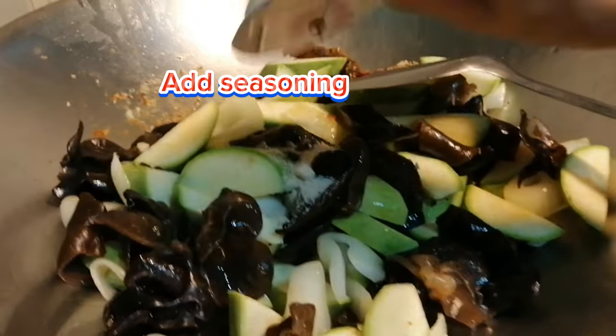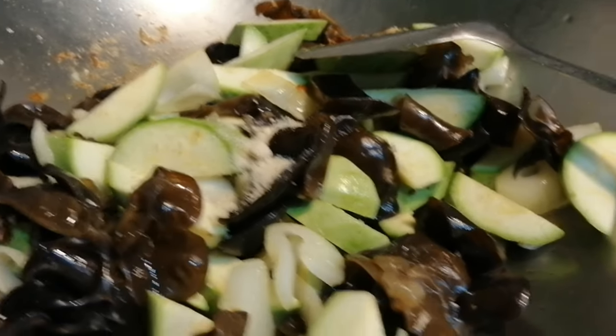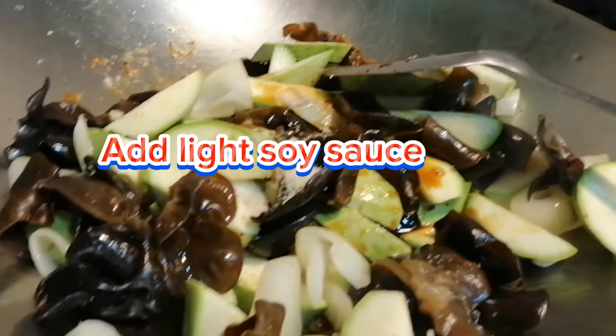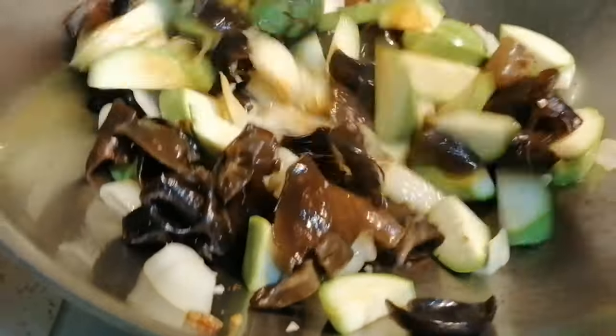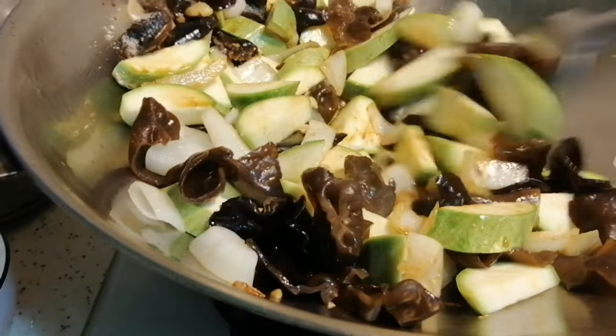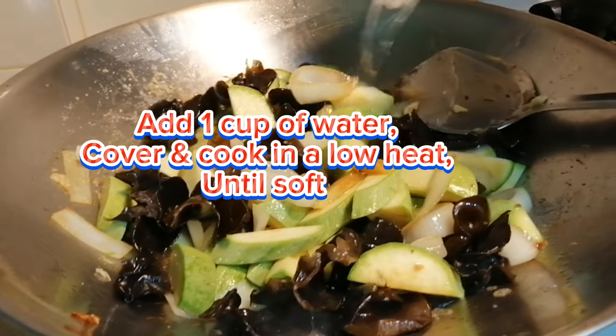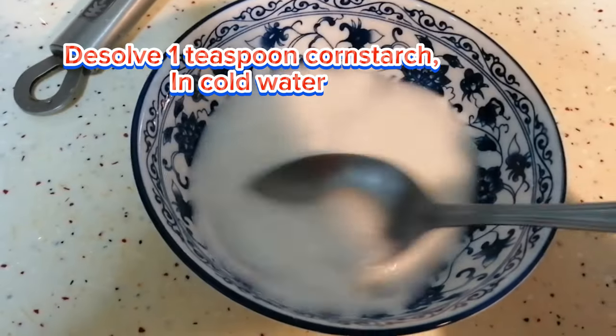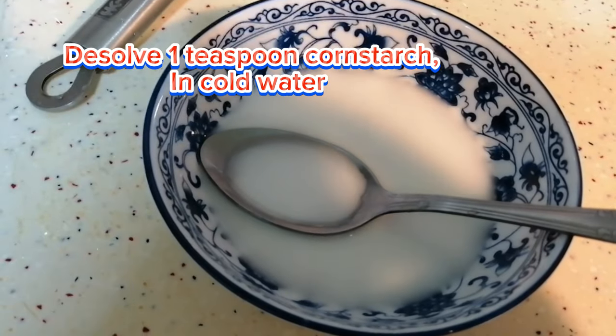Add seasoning and light soy sauce. Add one cup of water, cover, and cook on low heat until soft. Dissolve one teaspoon of corn starch in cold water.